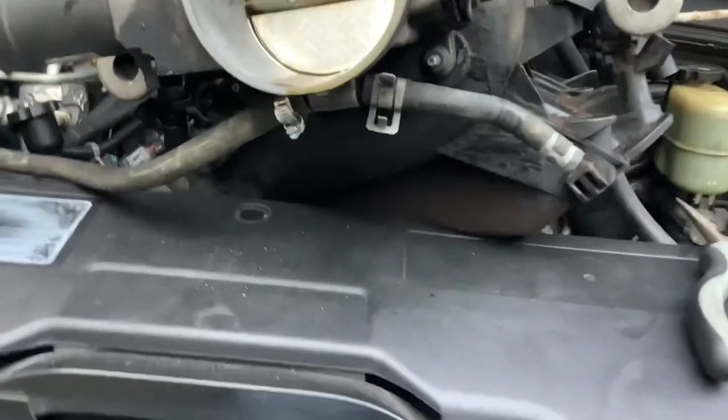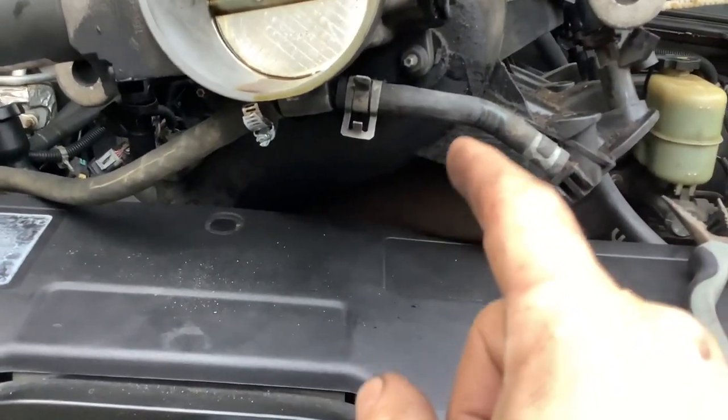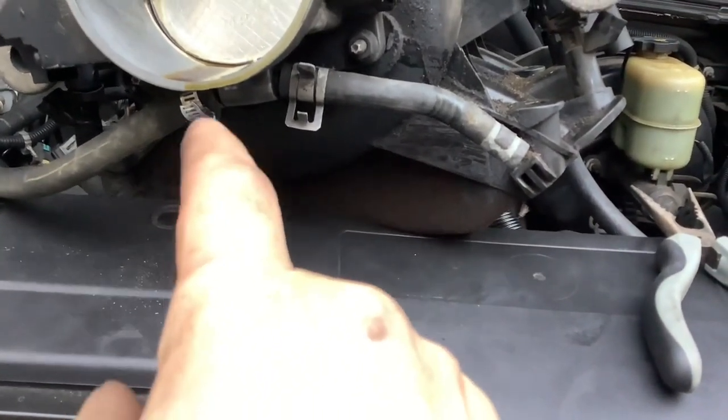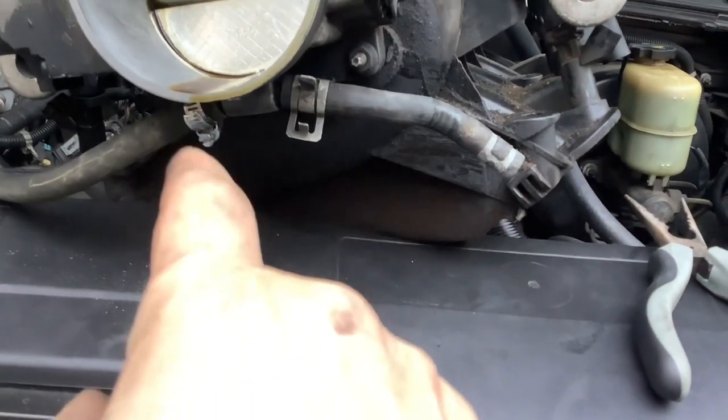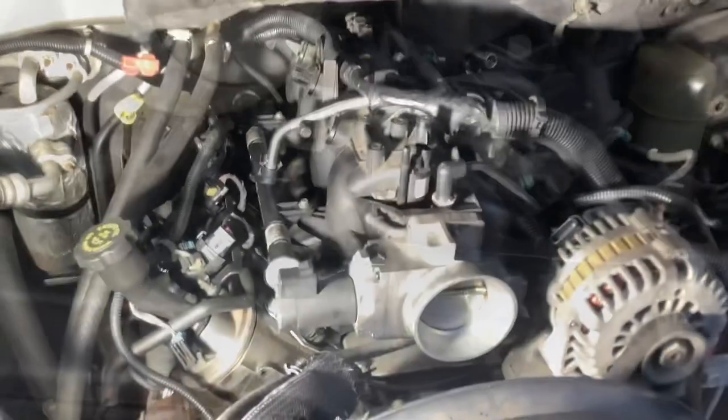As a tip, any time you can get rid of one of these spring-loaded retaining clip hose clamps in favor of one that you can loosen with a flathead screwdriver or a socket, I suggest you do it, because these are always going to be easier if you have to do something in the future.